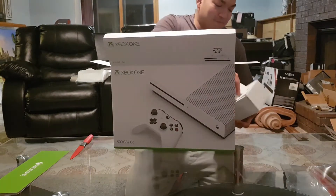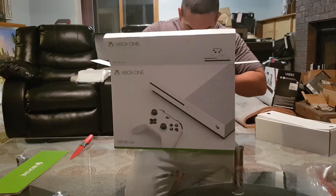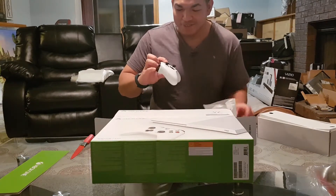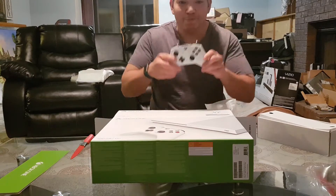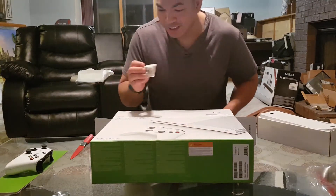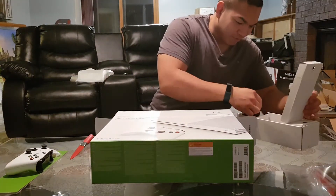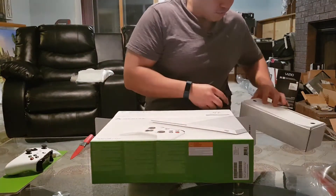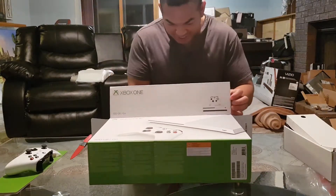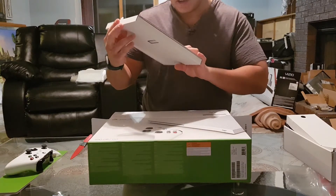This is the remote control — the controller. And it comes with Duracell batteries, not cheap batteries. There's a 4K HDMI cable, but I don't need it, I have my own. And there's a free Xbox Game Live card or whatever.